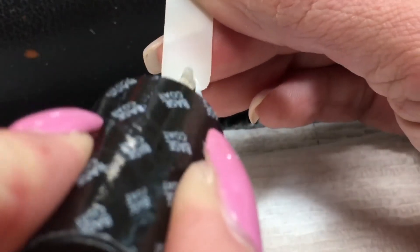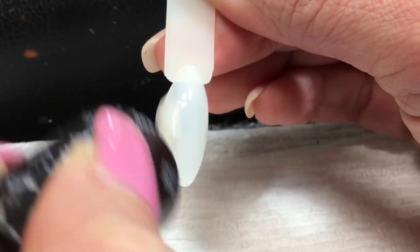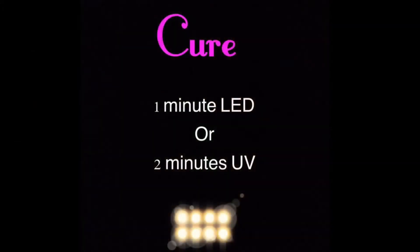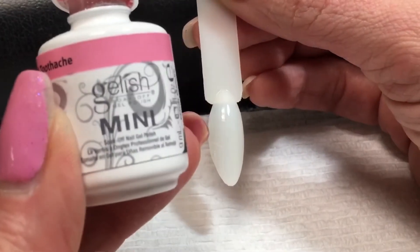If you have natural nails you're going to want to start with a gel base coat and I'm using OPI. For the base color I'm using Gelish.